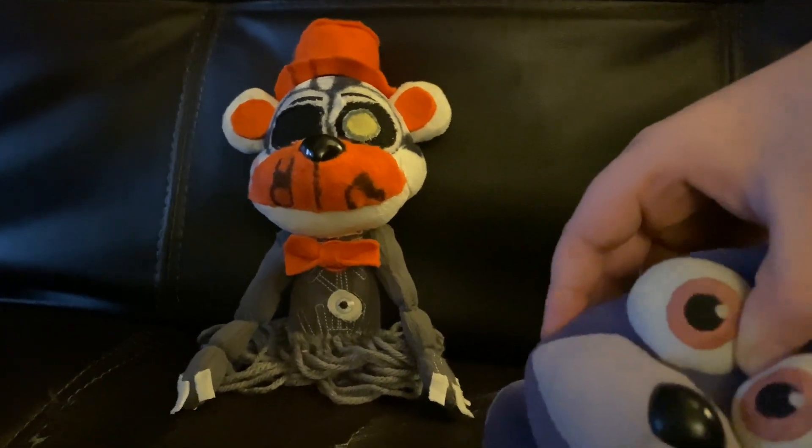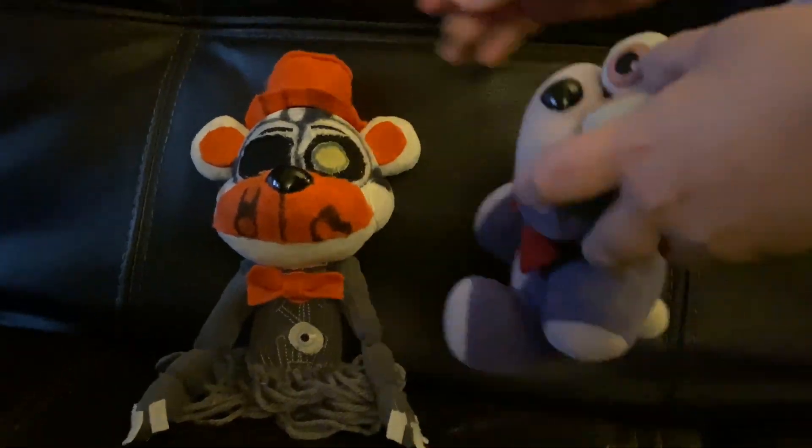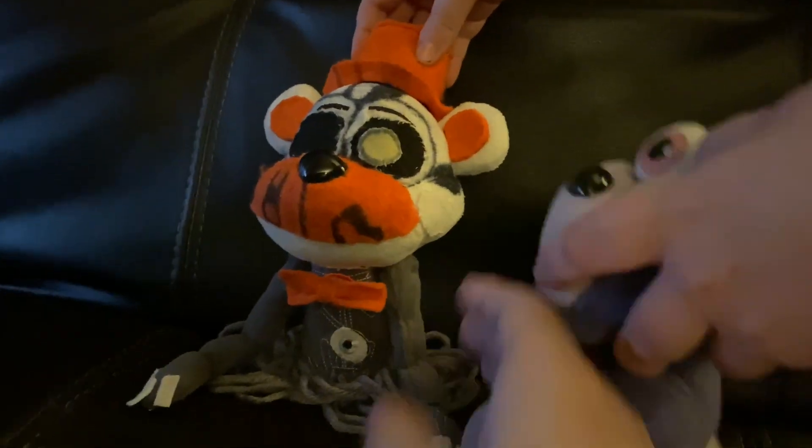Sly Pie's Molten Freddy is not way better than ours, because mine looks like a masterpiece. Most likely, ours looks like a masterpiece.